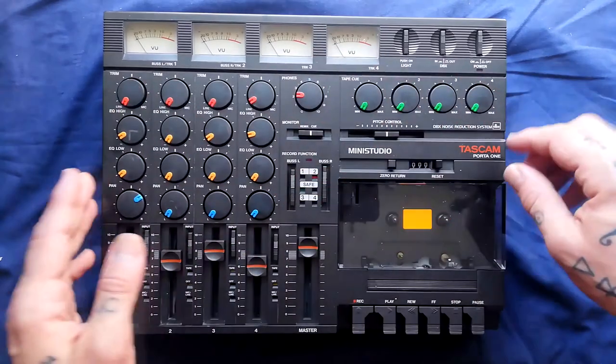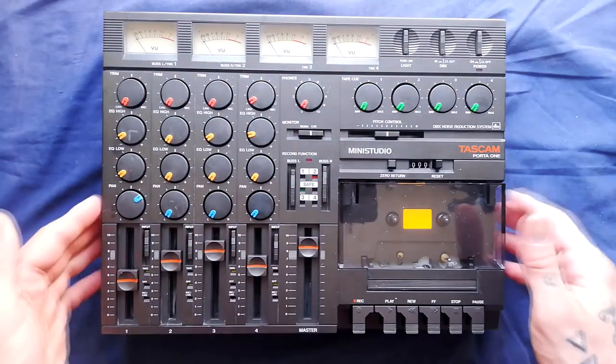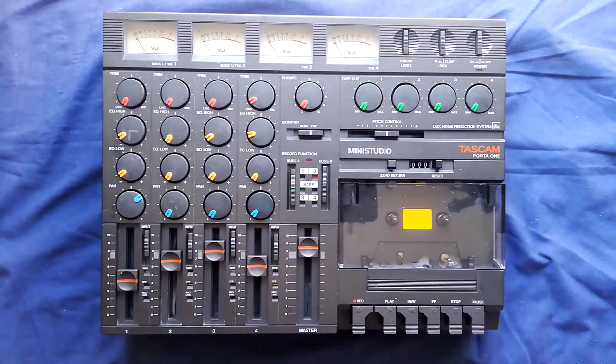If we were going to clean the mixer then we would need to take all the knobs off, but I'm going to focus on just getting the transport out. If all you're doing is taking the transport out, there's nothing that needs to come off from the front.